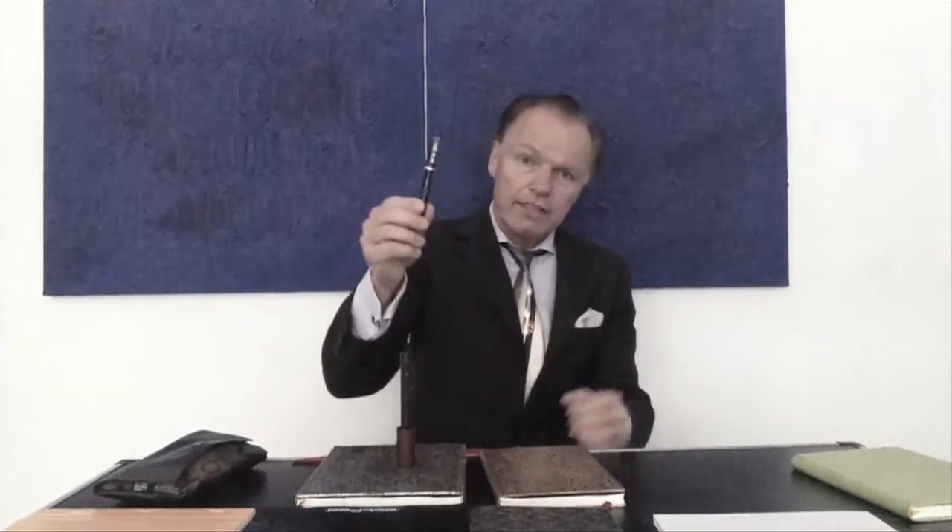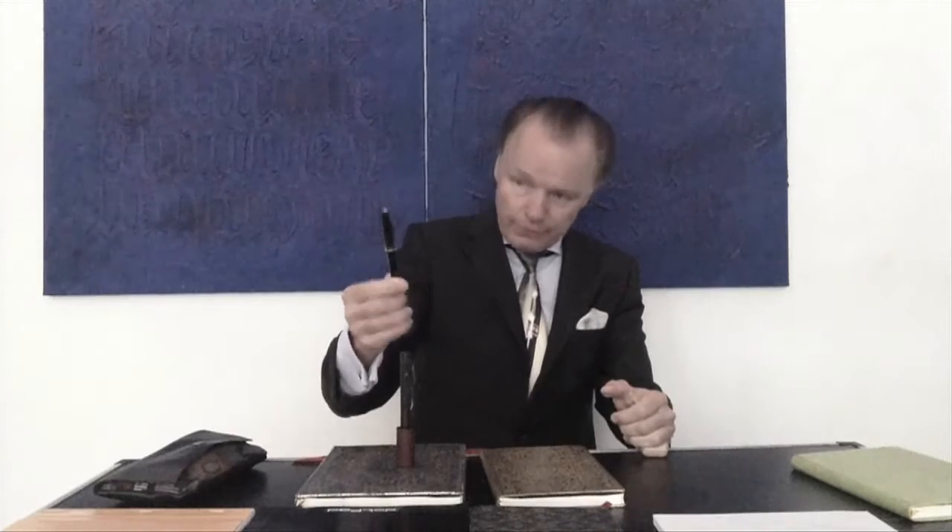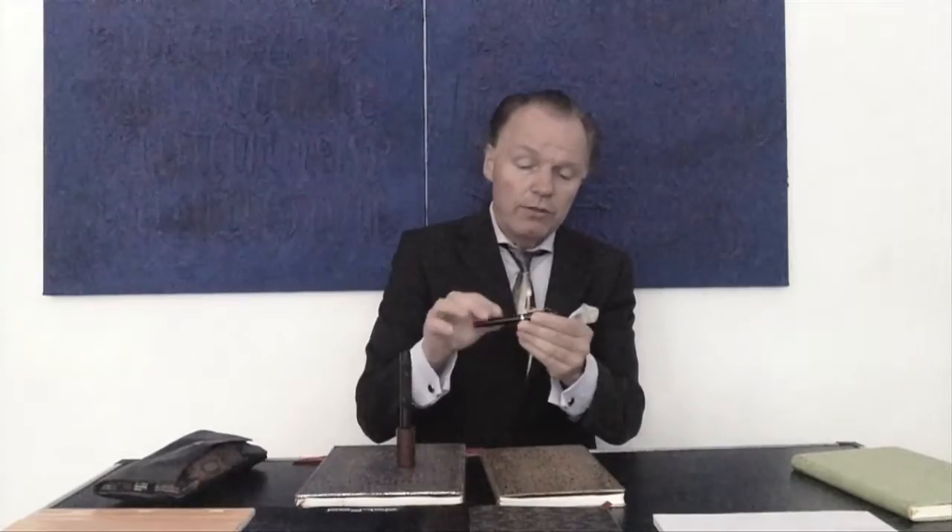Estos son los dos plumas que yo he usado en este video. Este es mi Flex & Wet, un eyedropper — un pipeta que tú llenas con una pipeta — y este es el Montblanc 134. Pero este tiene una punta de un otro Montblanc, del mismo tiempo, de un 234 y medio.